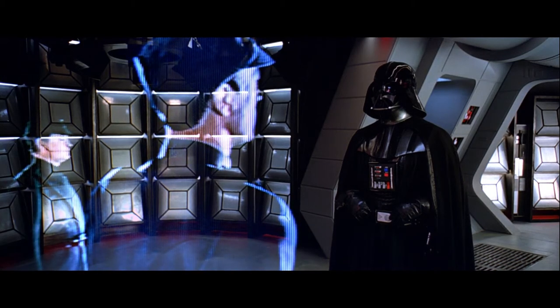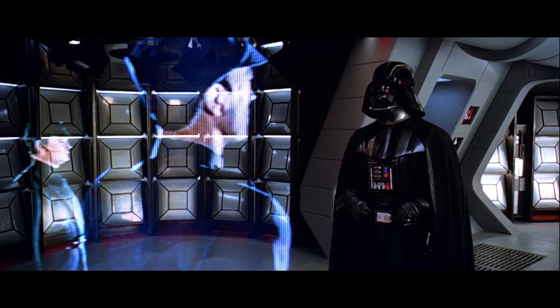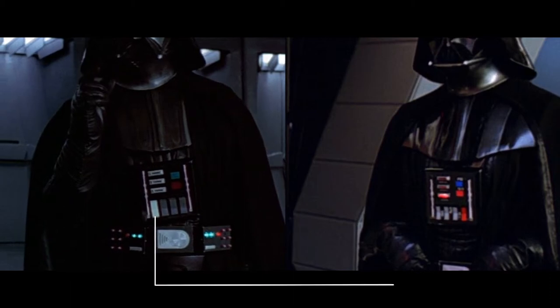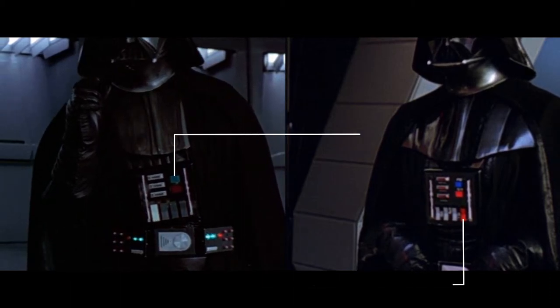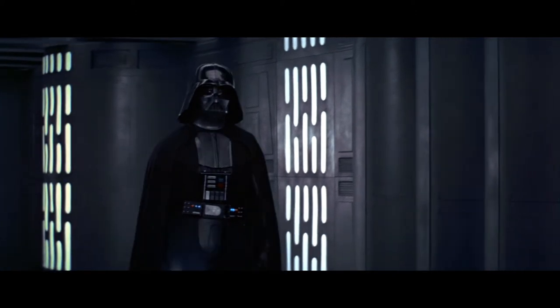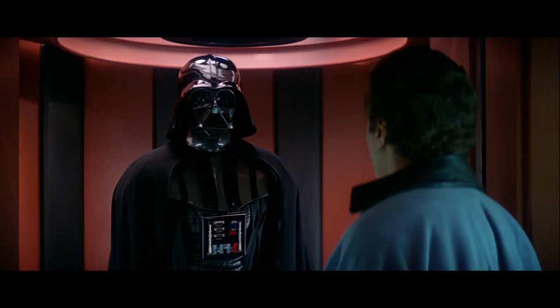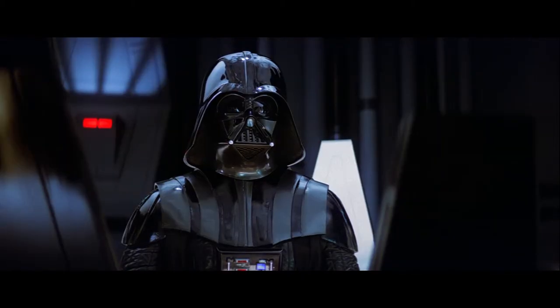Vader's chest box got more detailed, with the upper right button changing color from green to blue. The lower buttons were made smaller, and the right one was colored red. They also added lights to this box. Vader's tabard was placed under his chest armor, as opposed to over. The chest armor was also made shinier, and the shoulders were made black.